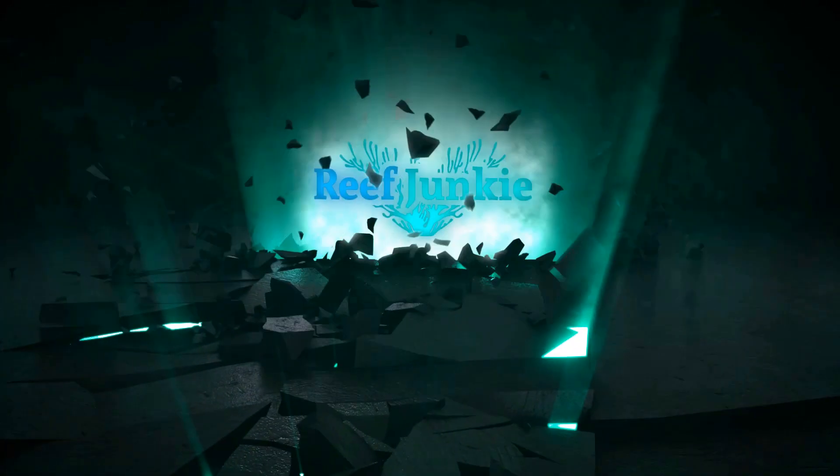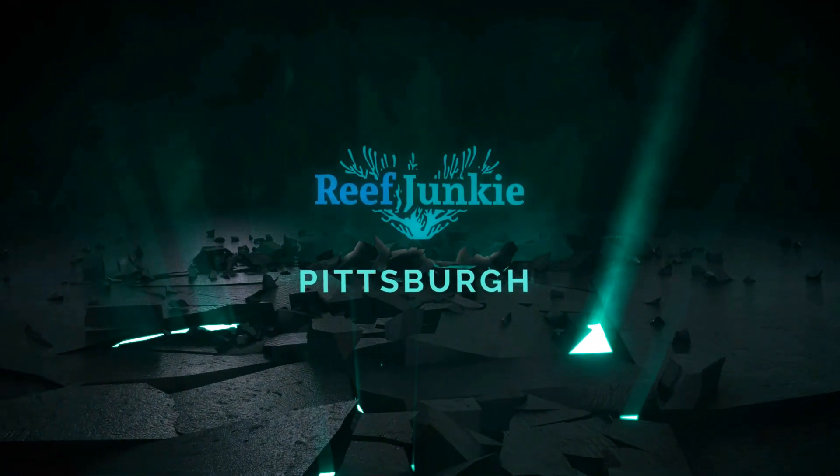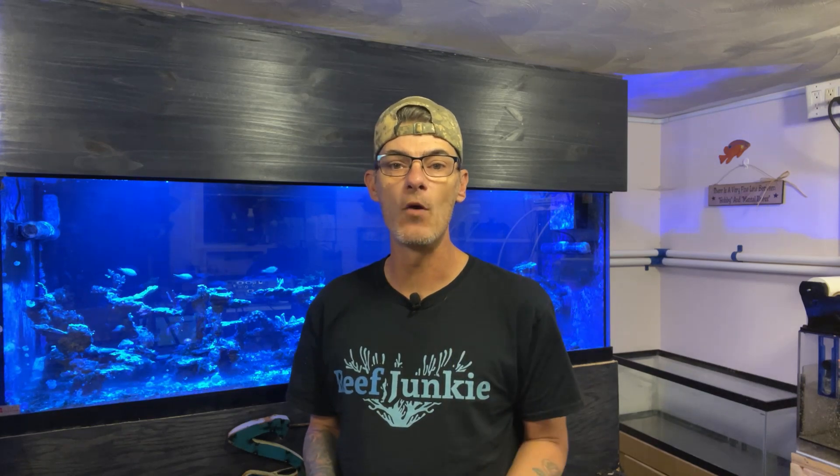This week we are talking about nitrate dosing. Welcome back fellow reefers. This week I wanted to do a video on nitrate dosing. I had a viewer comment that asked what I was dosing. The answer to that is right here — I'm using Greenleaf Potassium Nitrate.